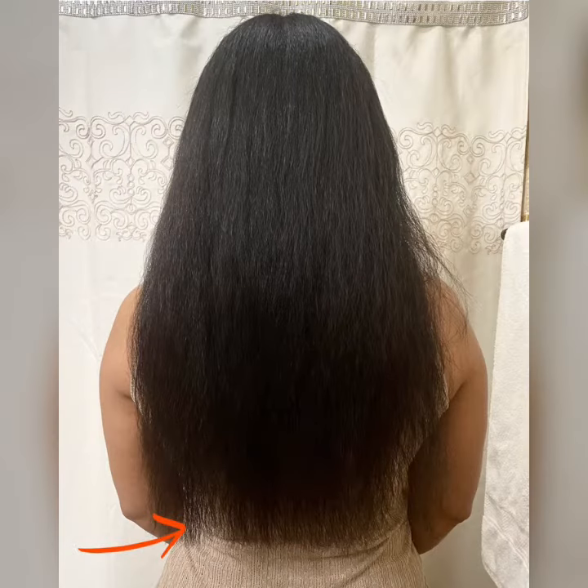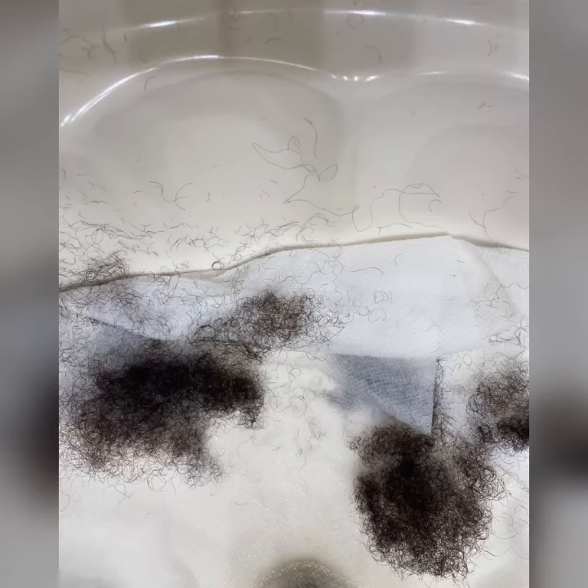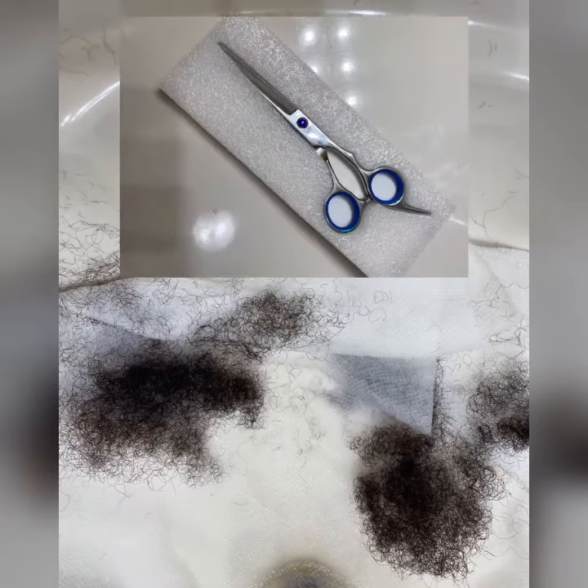This was the final results of the first trim. Again, use good shears when cutting or trimming hair. So I went and bought some better shears and did a more proficient trim.